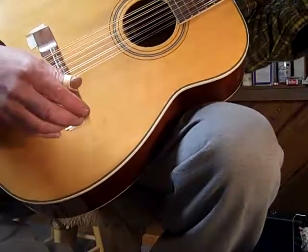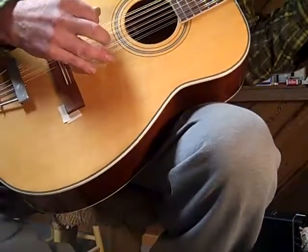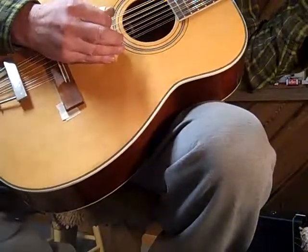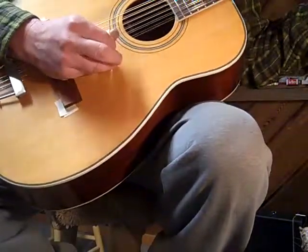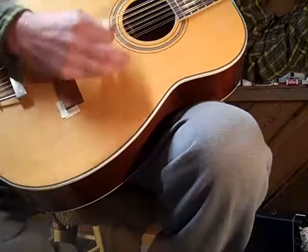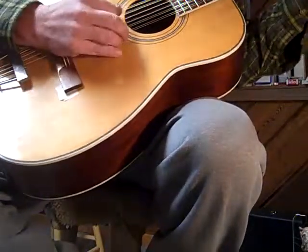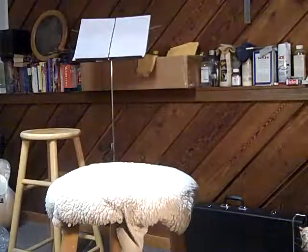Well that gives you an idea. Sounds pretty good, I like it here — one step down. Still pretty slinky. Yeah I think this guitar likes one step drop. Anyway, thanks for watchin'.